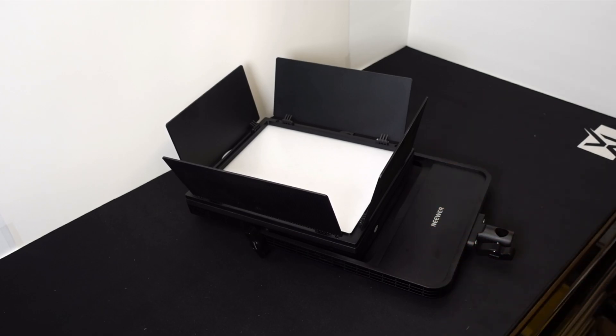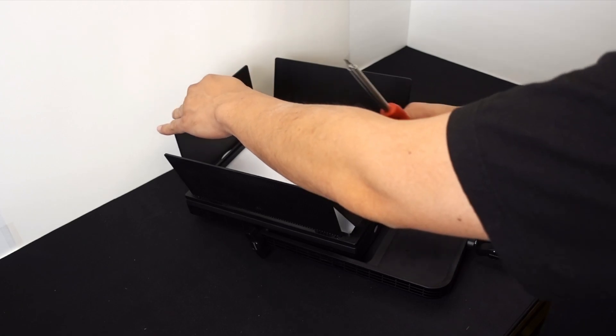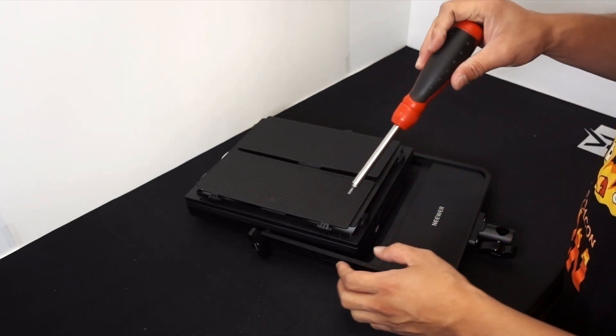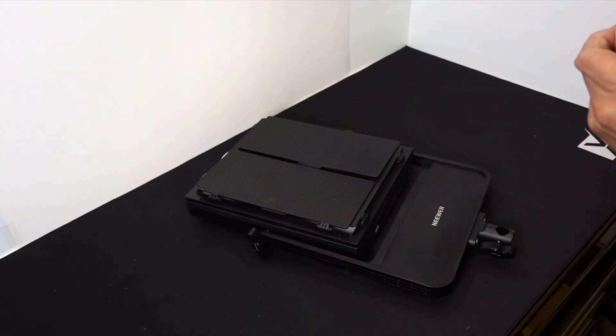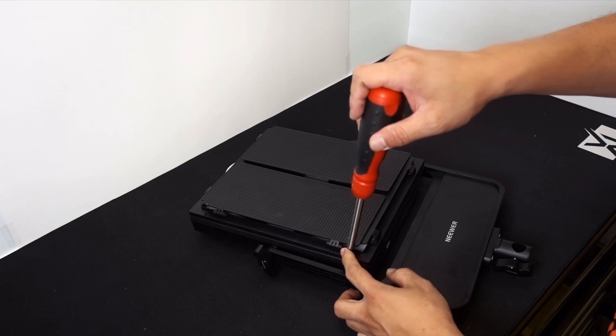I already fixed one of them, so I'm going to do this video to show you how I did the repair and what you need to fix it. Break out your tools — you're going to need a screwdriver. I'm using a Torx T10 since I don't have a hex key.